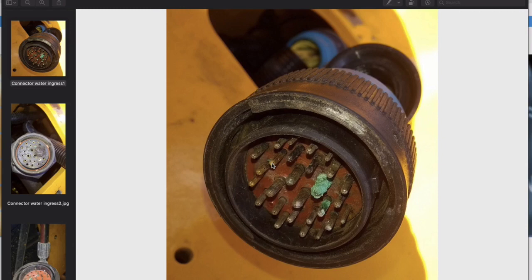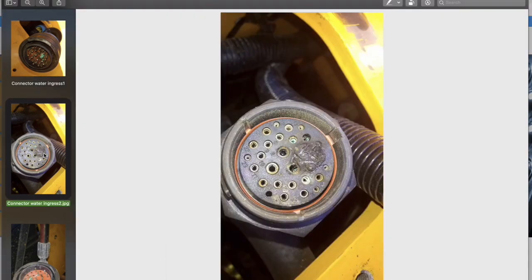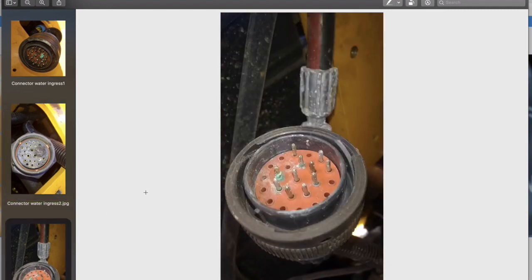By way of illustration, here is a recent connector problem that a customer presented to us. This 12-volt IP rated circular connector is used on industrial excavators and earth movers. Despite the IP rating there was moisture penetration through the rear of the connector. You can see the resulting corrosion here. This image is obviously the male side of the connector, and here is the female side. Same connector type again — the corrosion and damage here is not so pronounced.